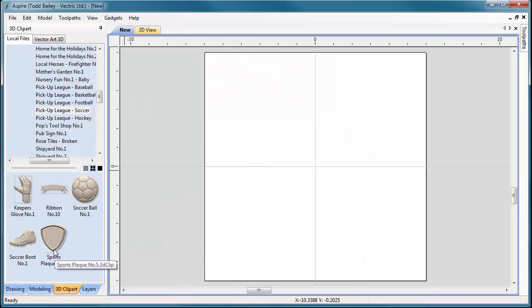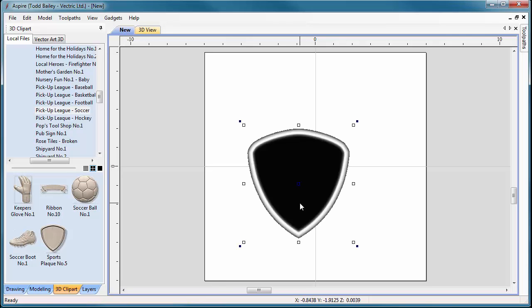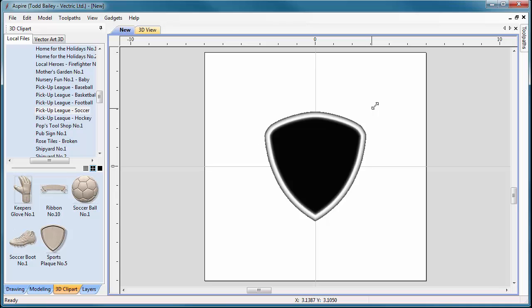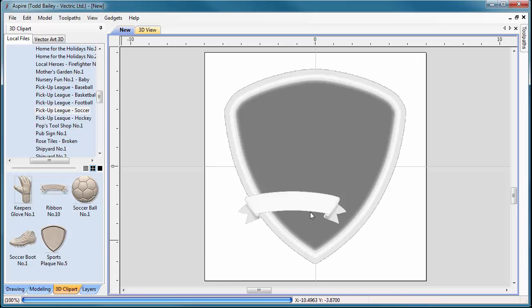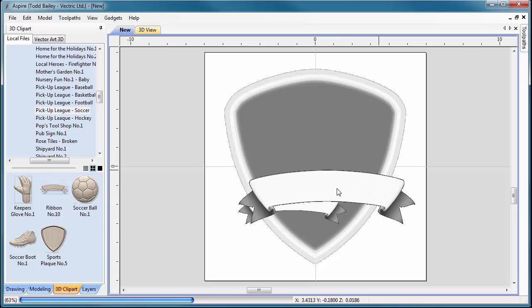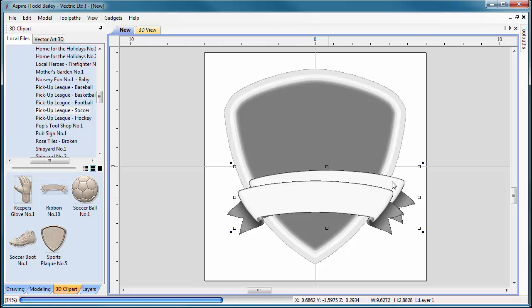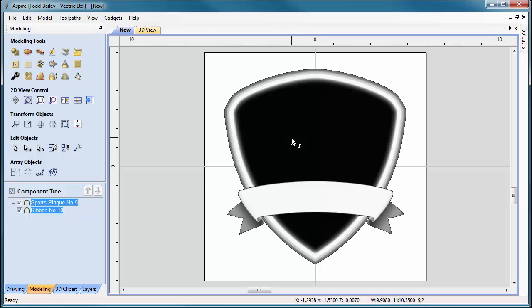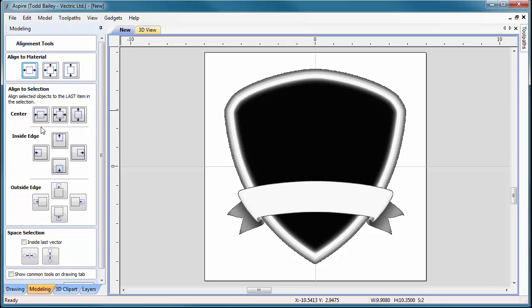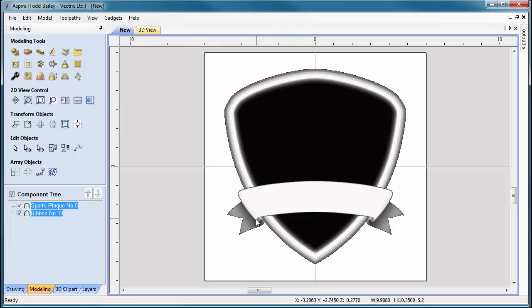We'll minimize that and bring in our plaque first. Press F9 and drag it up to the size we need — approximately right around there. Then we'll bring in our ribbon. We're going to lay this all out first before we check heights. Shift-click both the ribbon and the plaque to center them left and right. The ribbon fits nicely, rolling up close to the edge until the shape changes.